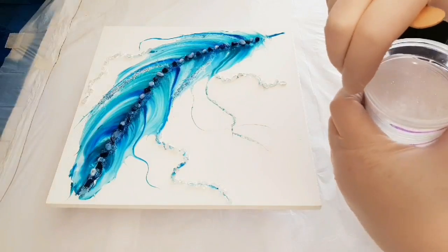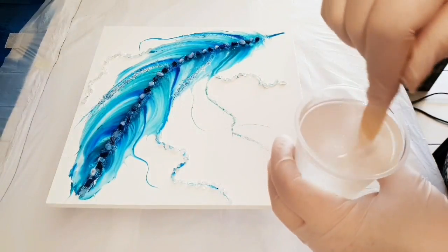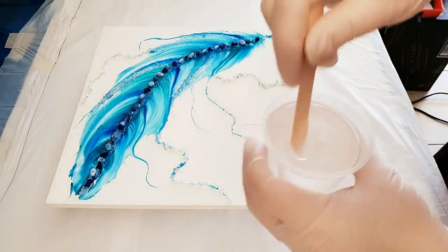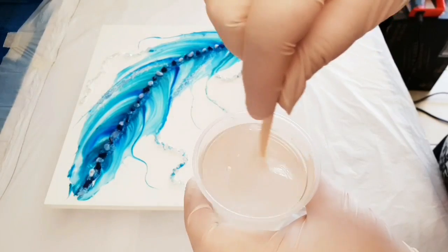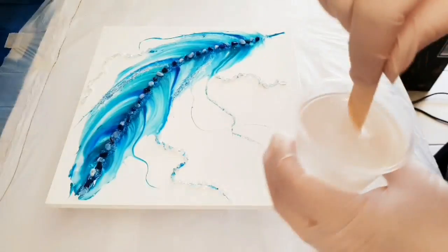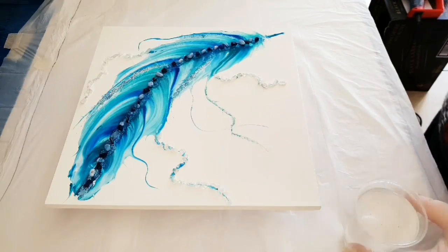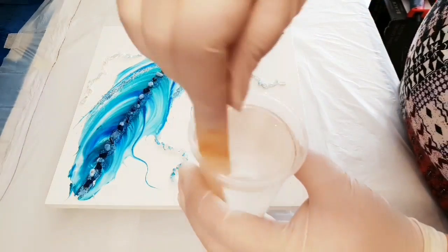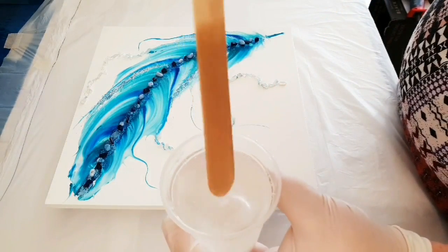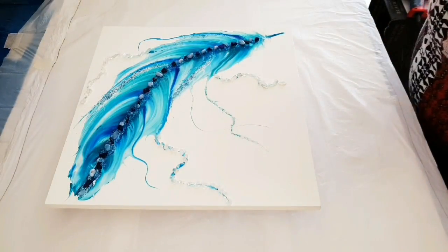We take the inside cup out and that's what we use. This is the scraping and mixing I was talking about. I'm going to do that for three minutes — it looks cloudy at first and needs to look clearer. You can still see some bubbles but that's okay; they'll come out as long as you can't see any cloudy streaks anymore.